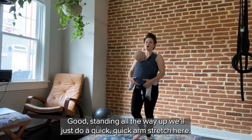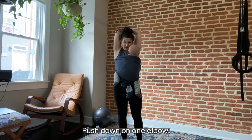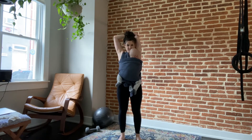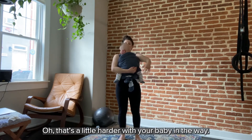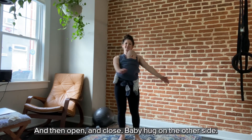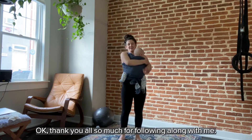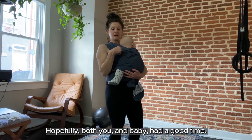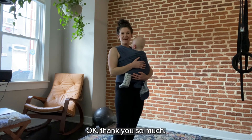Standing all the way up, let's do a quick arm stretch. Reach up, push down on one elbow, open the arms up, then the other elbow. Pull one arm across for a shoulder stretch — that's a little harder with your baby in the way! Big baby hug, open and close, then baby hug on the other side. Thank you all so much for following along with me — hopefully both you and baby had a good time, and now nap time is free for whatever else you need to do today!